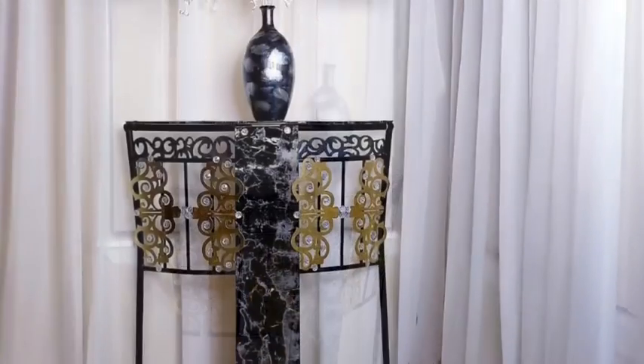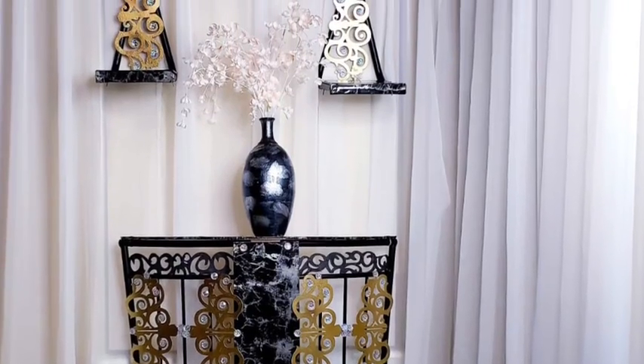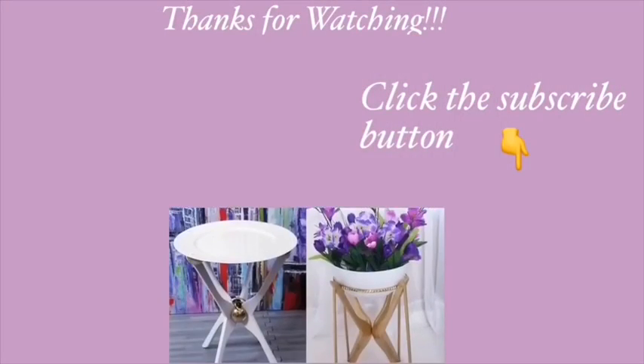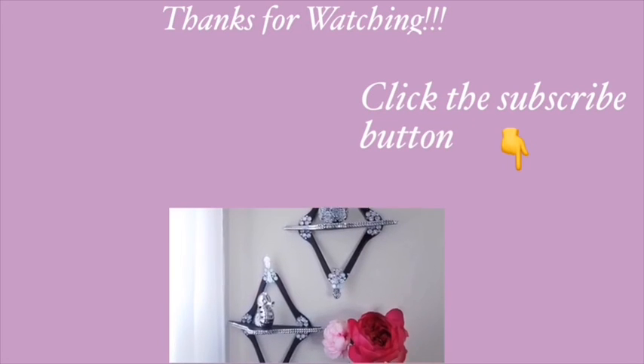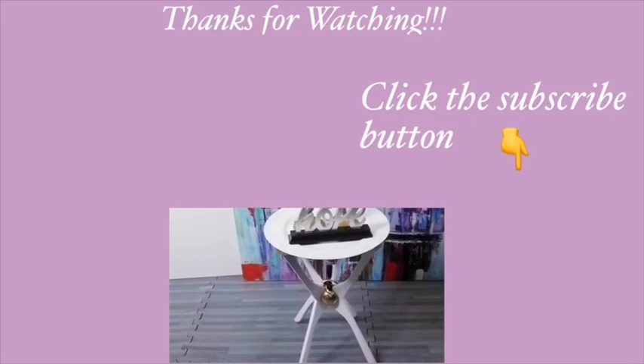I really hope you guys enjoyed this video. Remember to like it and share it with your friends and family. Thank you so much for watching. I have other videos linked in the description box below — do check them out, and don't forget to click on the subscribe button.